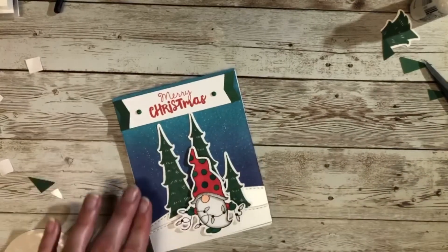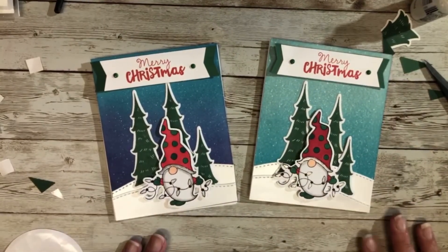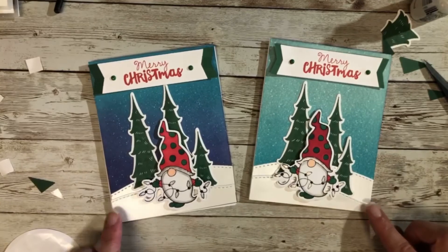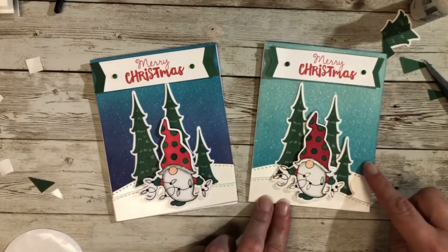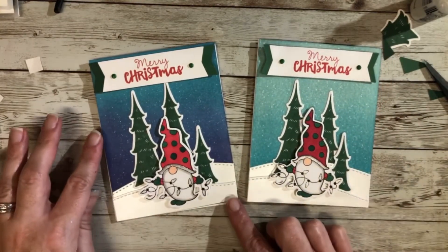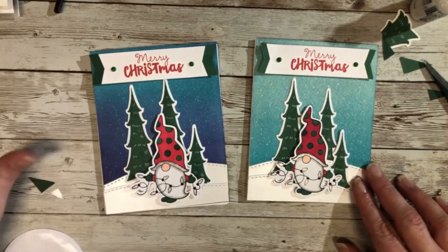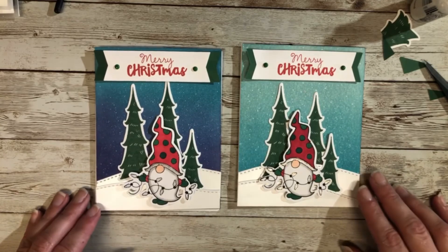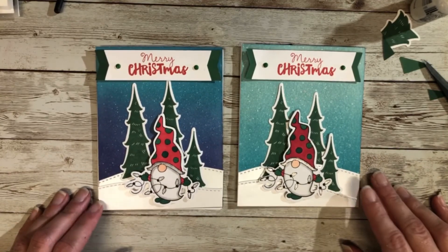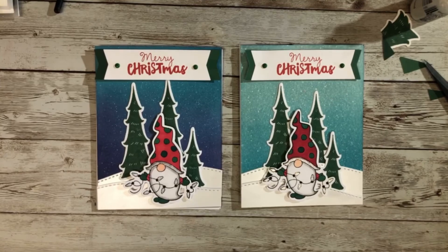For the last step of assembly, you could always just glue your background first and then put it on your card base. I'm putting some glue or tape directly on the card base so when I lift this up I can just set it down and assemble. Since there's no glitter on the back of this one like the first card, I can go ahead and push that down. That is the finished product! What I really like about these distressed oxide inks is you can make the same background but add a little difference - the chipped sapphire and peacock feather give a nice darker background, making this look more like a night scene and the other one more like a day scene. Thank you so much for joining me, happy crafting, and I'll see you all next time!